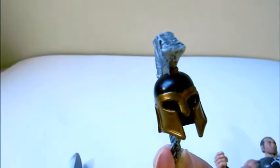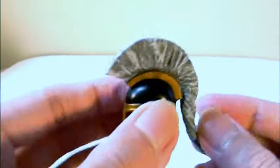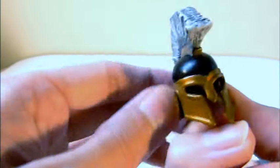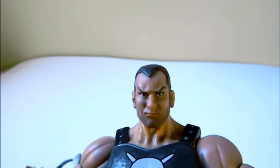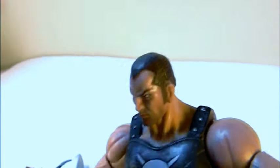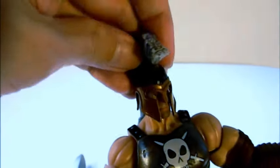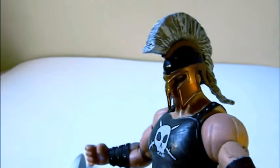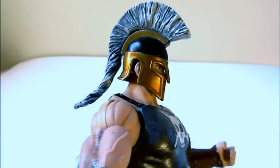The helmet is really nice and it is removable. It looks like an old Roman-type helmet. What's nice is this area is shaded — Hasbro did some good shading here, and it has like a bronze and black finish, so there are about three different colors going on. The head sculpt looks really good. You can see the hair, and you can choose which way you want to pose Ares — with the helmet on or off. It looks cool off, but I think it looks so much cooler on.